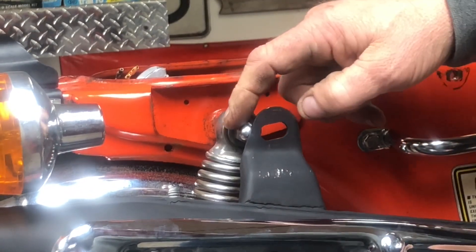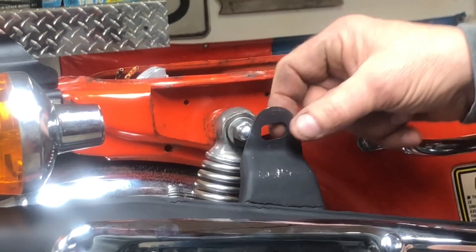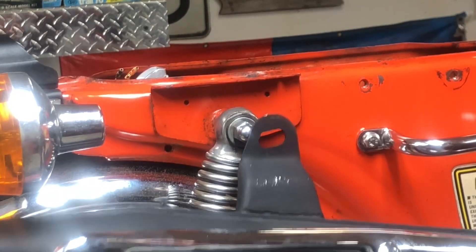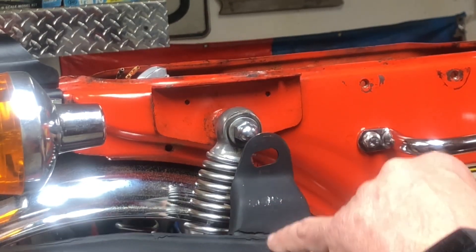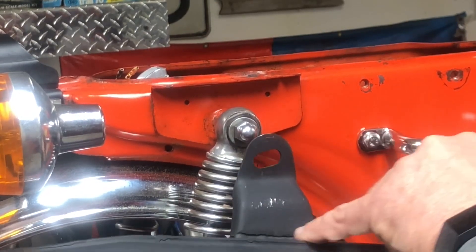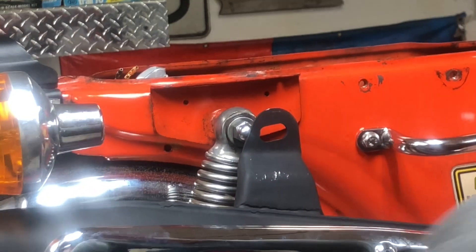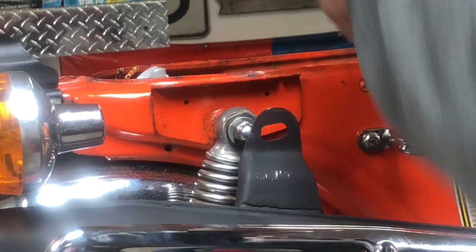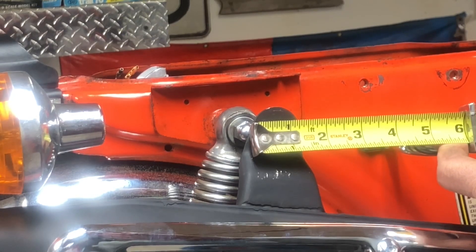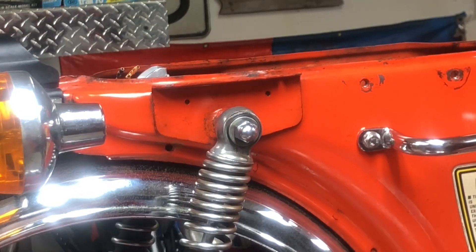Some people cut this or whatever and just get it to barely fit, or they add a little piece of steel here to make a spacer. I can weld — I have a welder. I'm not a welder, but I can get it well enough to relocate this. So I'm going to cut this bracket off and move the whole thing back about three-fourths of an inch to the center of the hole.